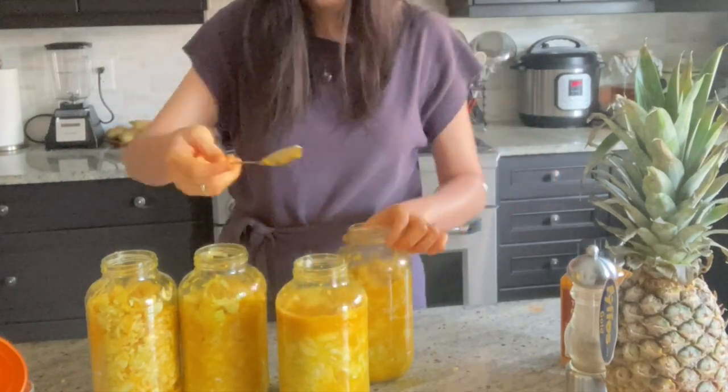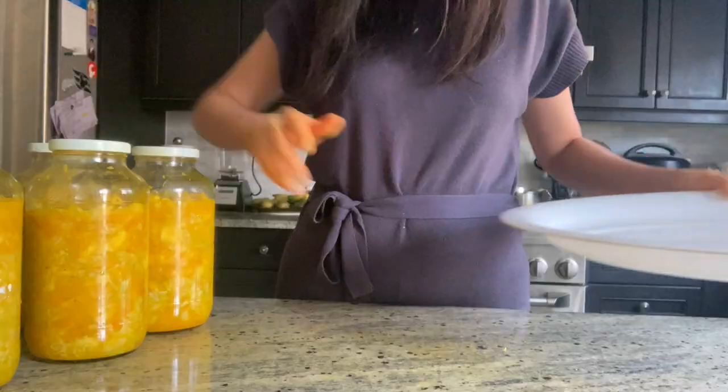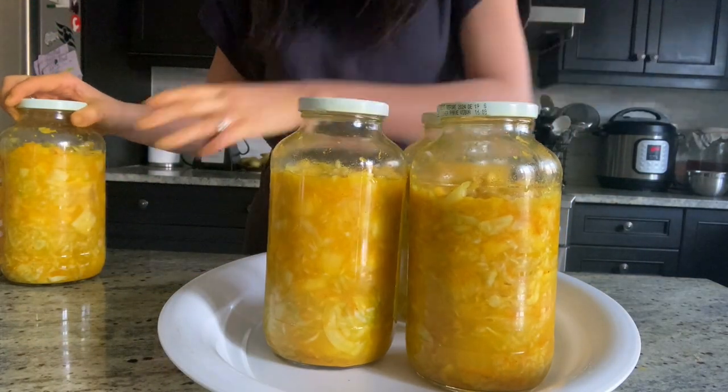Press the sauerkraut down under the brine and leave an inch or two of space for expansion. Close the lid loosely so that the pressure can escape, and place a large plate under the jar in case of overflows.